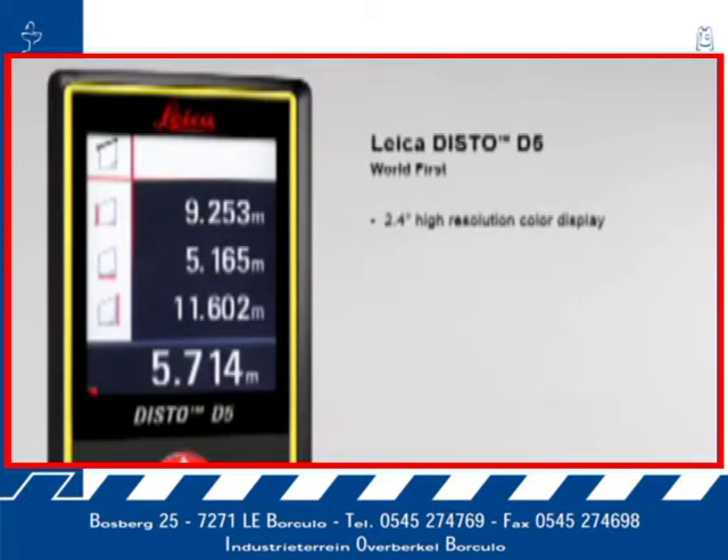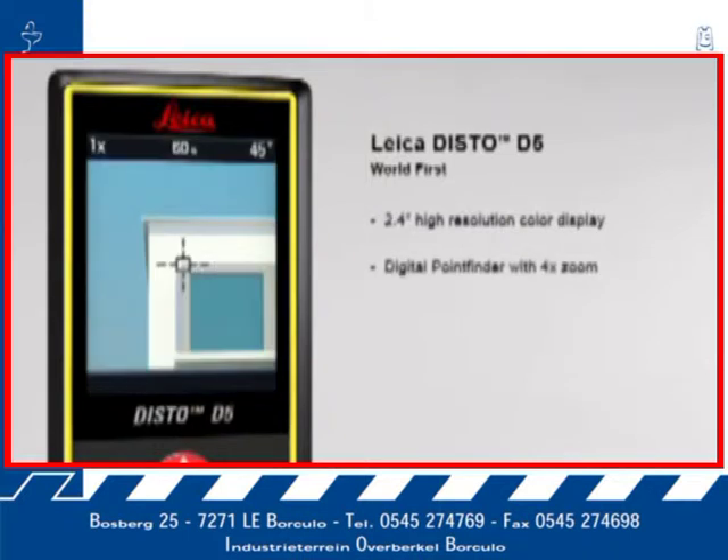Its high-resolution capability provides a sharp, crystal-clear image. The digital point finder with 4x zoom makes finding the target much easier over long distances and even allows measurements to be taken in bright sunlight.